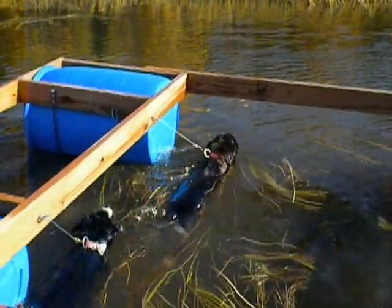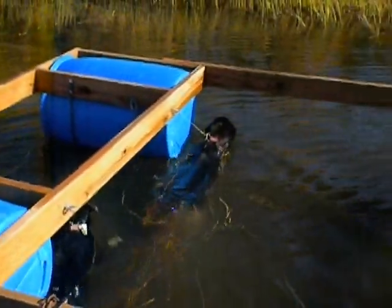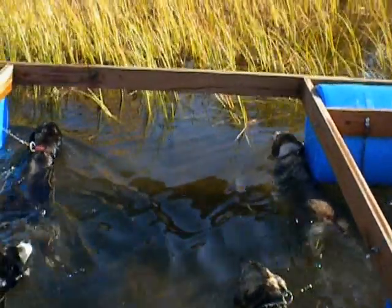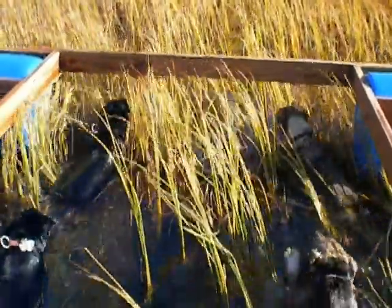And they'll just head right for the shore all the time. So you want to keep them rolling in circles out there in the lake for about 20 minutes. We just got through a 20-minute run. Now we're going into the weeds — they'll bring it right in to shore here.